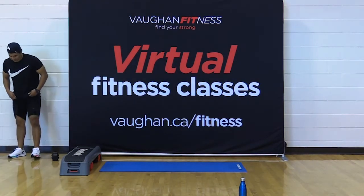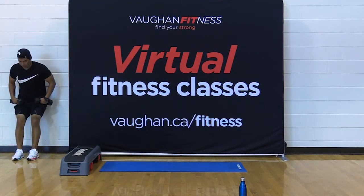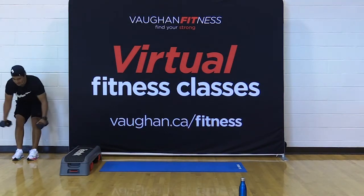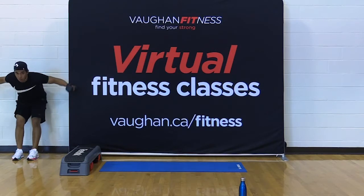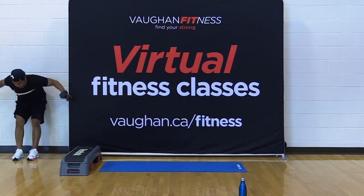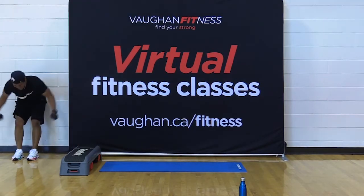Grab those dumbbells. Heels closer to the wall, bend your knees, hinge forward from the hip. Let's fly it out. Come on, friends. Halfway there — 15 seconds. Come on, squeeze, squeeze. For four, three, two, and one.